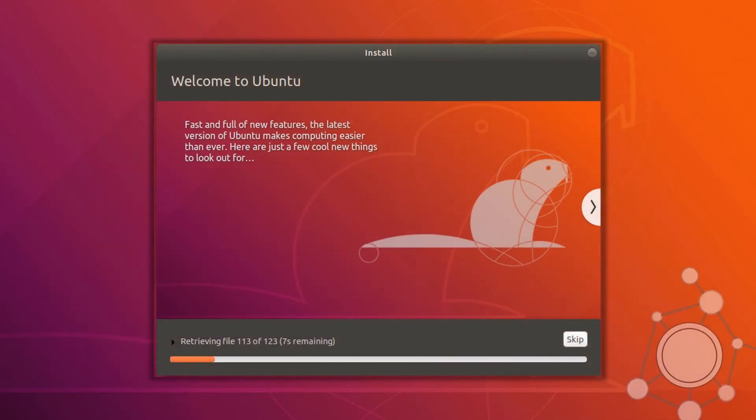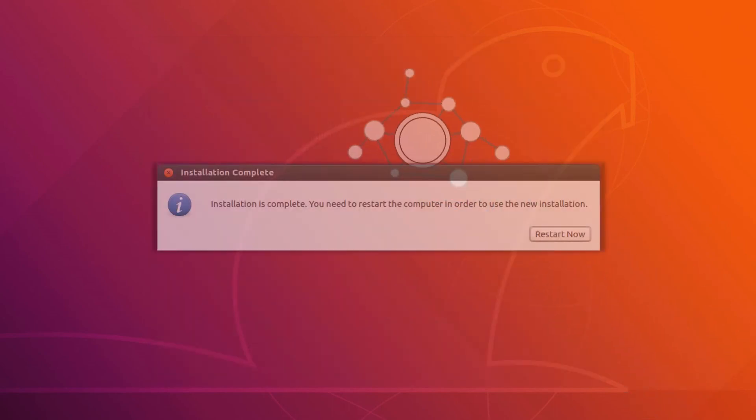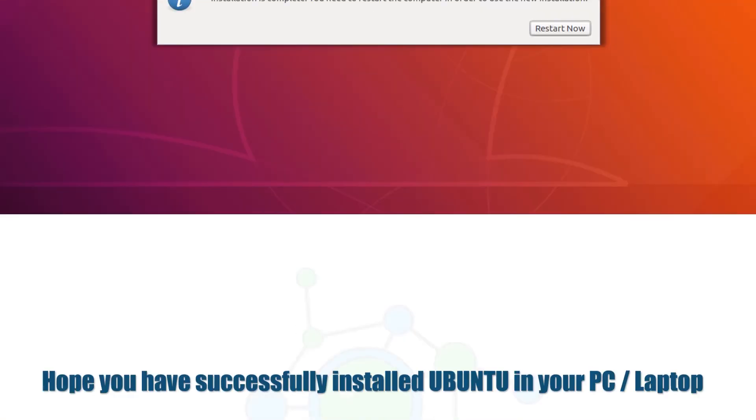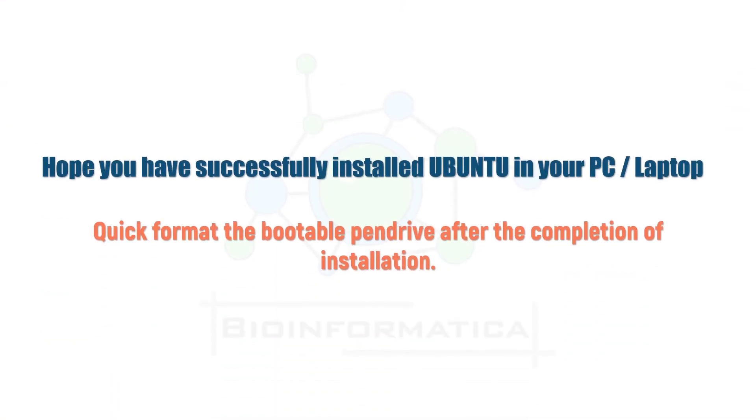It will take some time to complete the installation process. After completion, you will get a window prompting you to restart — hit Restart Now. Remove the bootable pendrive from the computer after restarting. You can then format the bootable pendrive to revert it back to its normal state. Hope you have successfully installed Ubuntu! Please let us know if you face any problems. Make sure to like this video, subscribe to our channel, and as always, thanks for watching.